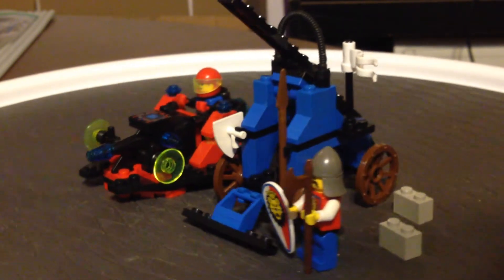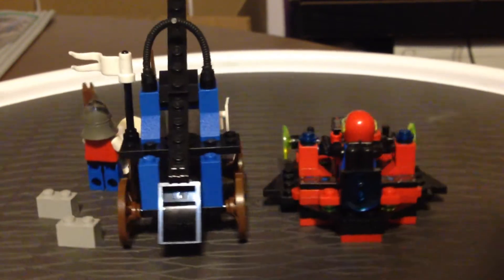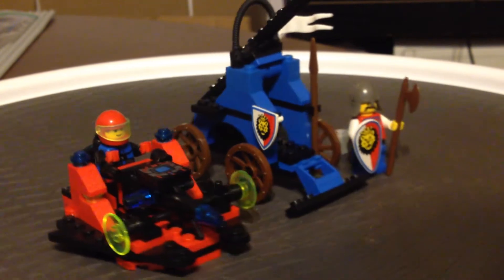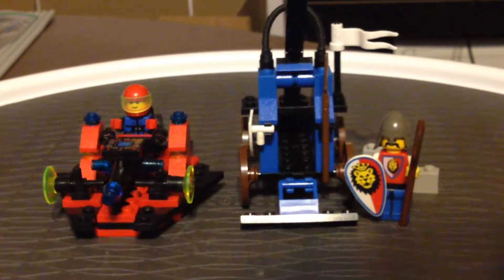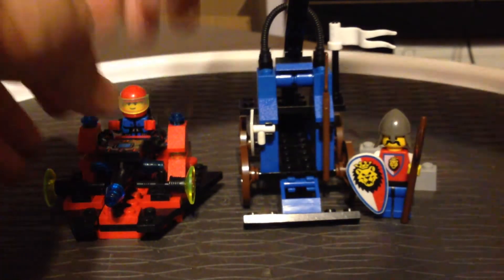So with this one we have a Royal Knights Catapult and we have a Spireus Spaceship. Neither of them have their own official names and not even their own set numbers. The set itself has the same number for both models.